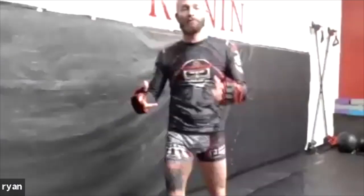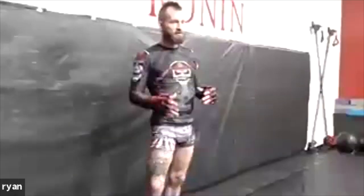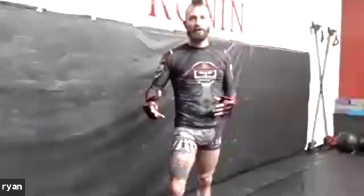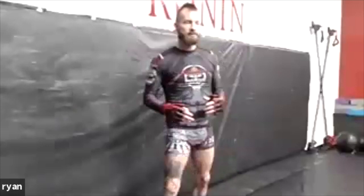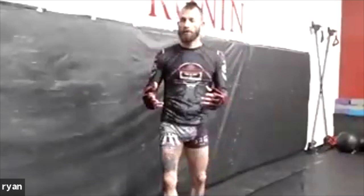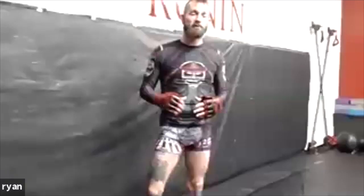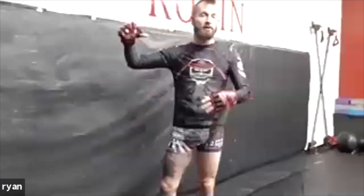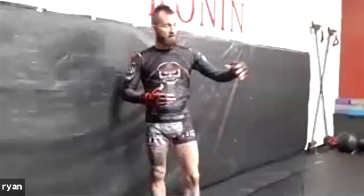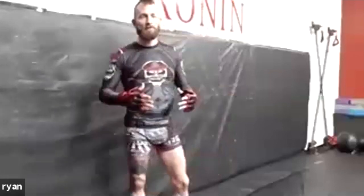Again, I'm Ryan from Ronin Jiu-Jitsu and MMA. In our first segment we talked about distance management and striking with orthodox and southpaw stances, trying to distinguish what's best for us as far as protective striking. So going off that, we're going to integrate our distance management and work towards clinch work — a few different takedowns and control measures, because the fight doesn't start on the ground, it starts standing.